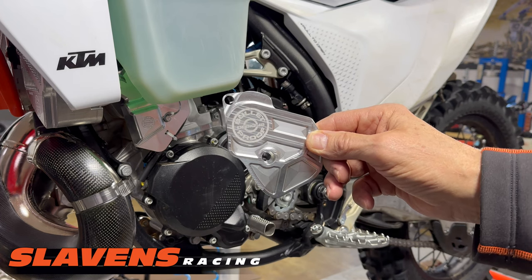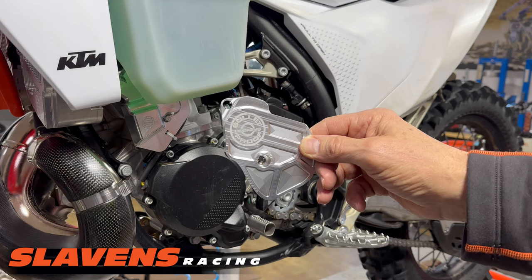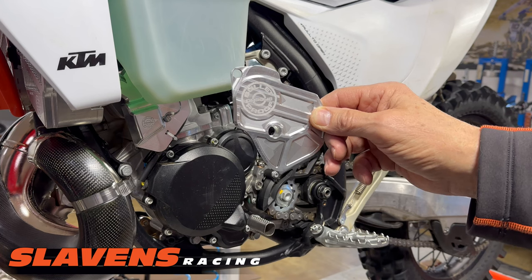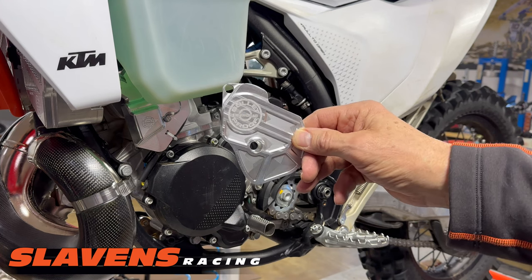This video is about the new Bulletproof Designs Throttle Positioning Sensor Cover for the 2023 KTM 250 SX and XC, 250 and 300 models, and then the similar models in the Husqvarna line.